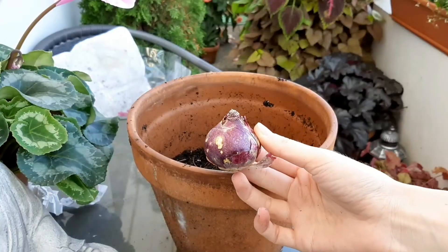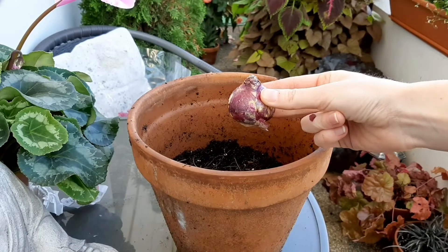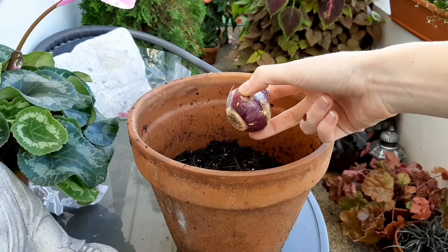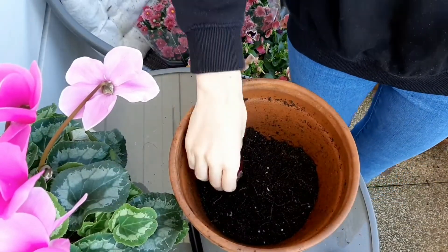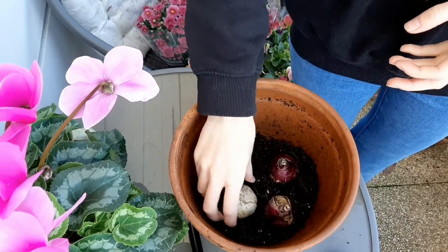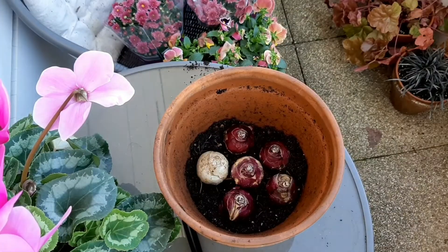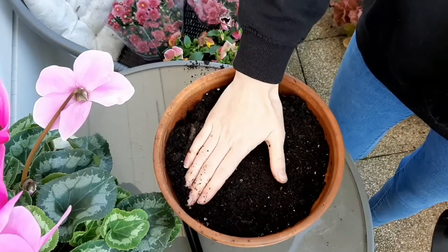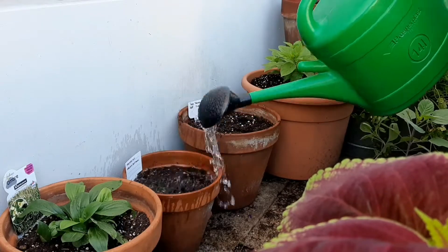For this first pot I'm going to use hyacinth bulbs. Bulbs need to be planted pointy side up — you can clearly see which side is pointy and which side is the flat bottom, but if you are not sure you can place them on their side. Place them roughly at three times their depth. If you want to keep your bulbs in the same pot for several years it's best to space them further apart, but if you want to plant them just for one season you can place them really close. Water them after planting and make sure to also give them some water throughout fall and winter.